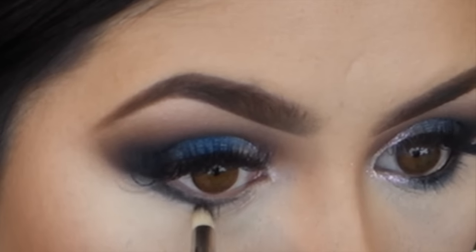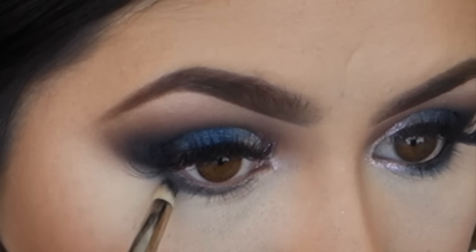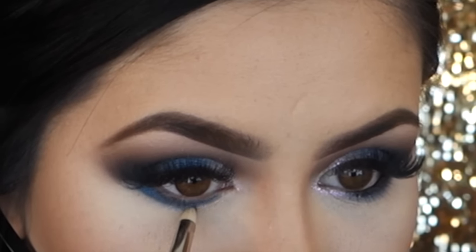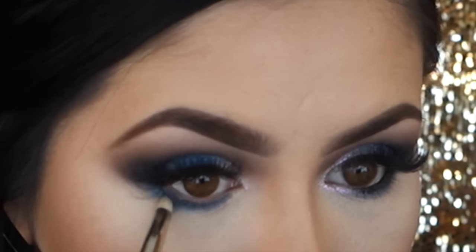Same steps for my lower lash line. I'm applying my paint pot right underneath my eyes, just about halfway, and building it up. If you don't have a paint pot that's black, you can also use an eyeliner. Then I'm going in with my MAC 219 brush and applying my blue eyeshadow over that color, and I will be intensifying it quite a bit, just because I want a more dramatic look.